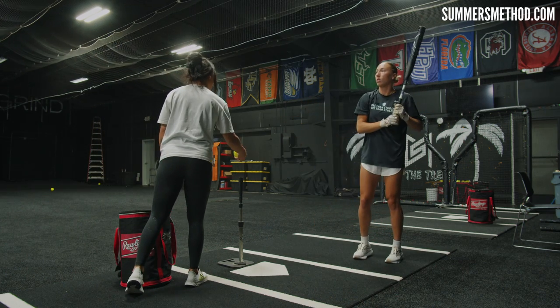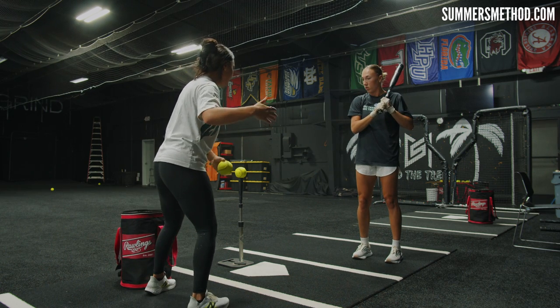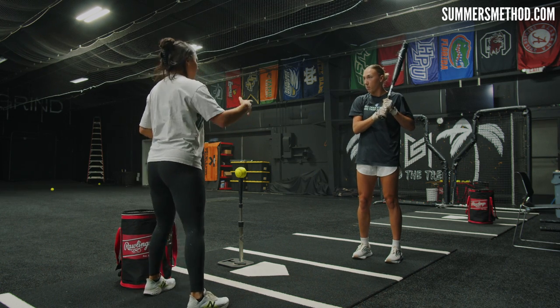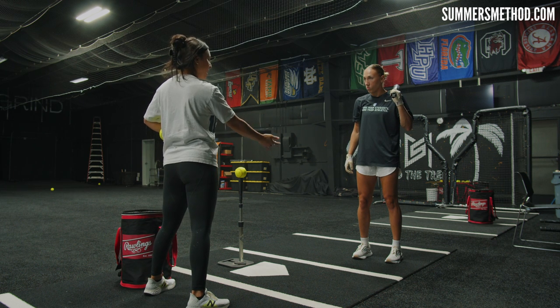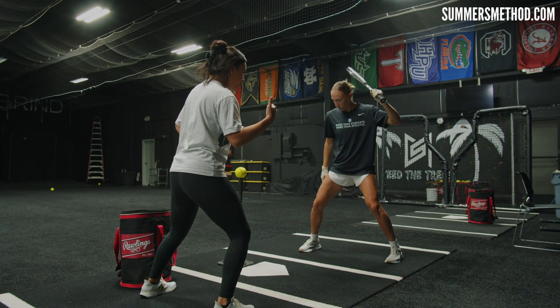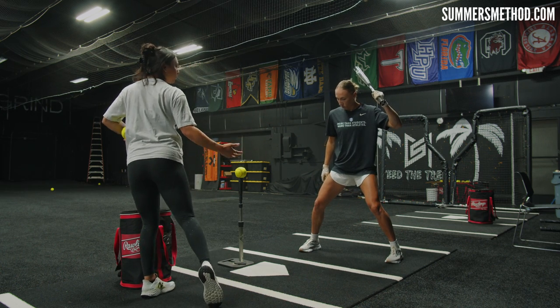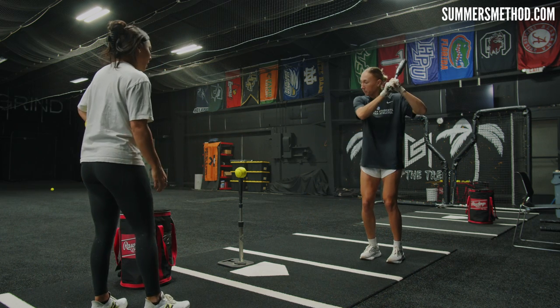One important thing to note on this flamingo drill: you could easily land and be all the way over on your front side, but she doesn't. Notice when you're watching this video — she stacks. When she lands on her right leg, she still has resistance pushing her back. She's not letting everything be lost and pushed forward. It's nice, even, and there's power through the ball.